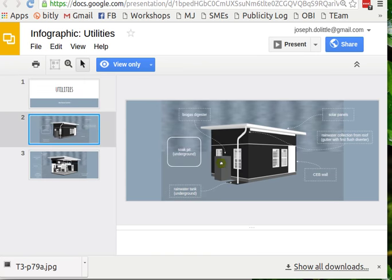The one I'm really basing the latest sketch on is called "infographic two-dot utilities."